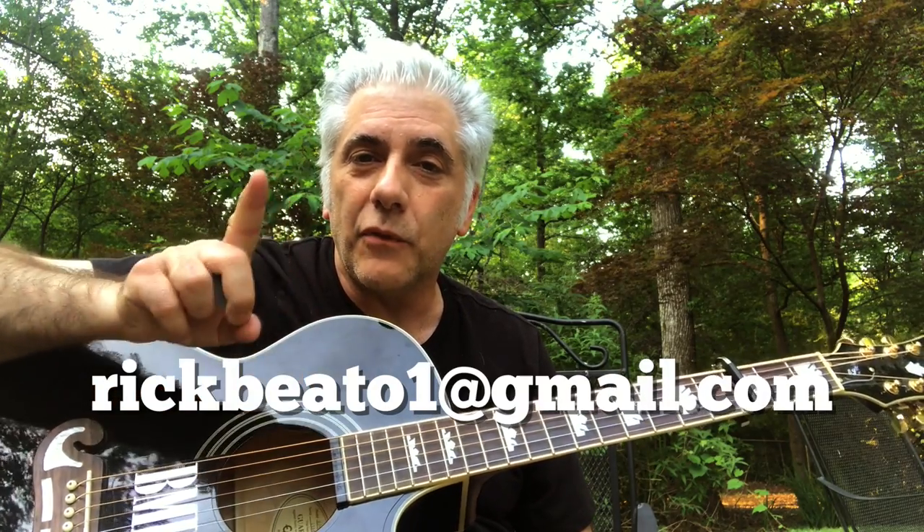That's it — that is Seasons. Please subscribe to my Everything Music YouTube channel, and if you're interested in the Beato Book, you can write me at rickbeato1@gmail.com. I'm Rick Beato.